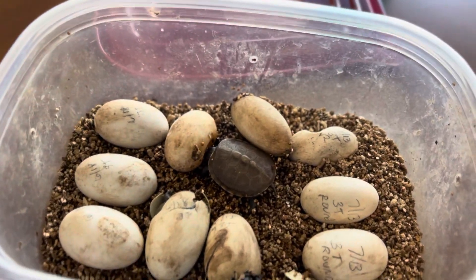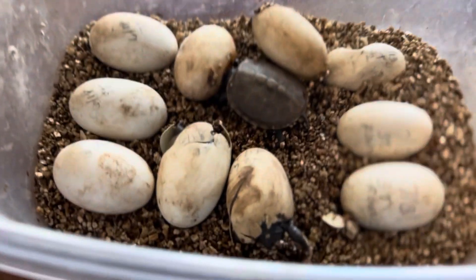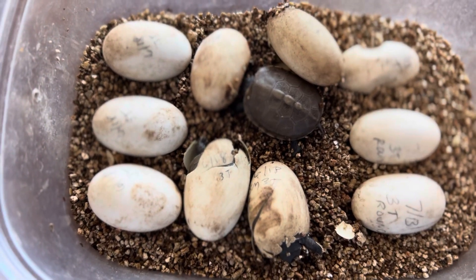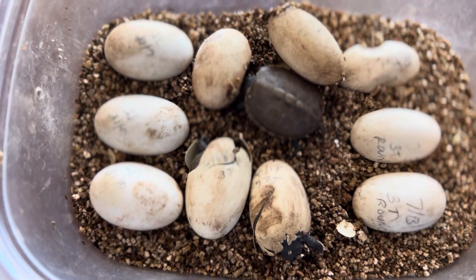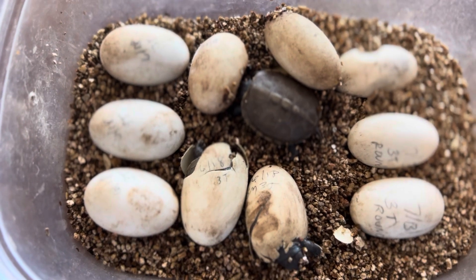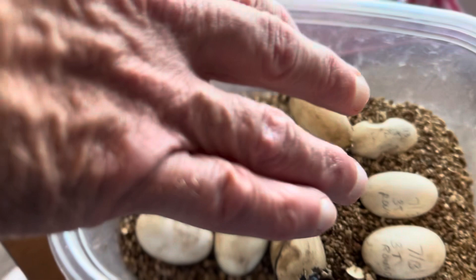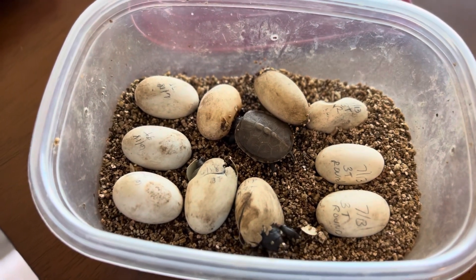These are a couple of new hatchlings of our three-toed box turtles. We got a few more coming out — looks like one's totally out, two are coming out, and we have three more that are ready. One, two, three, four — and these are from a different batch over here.